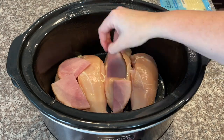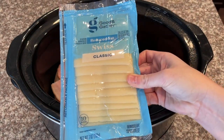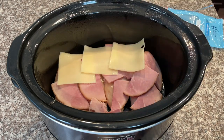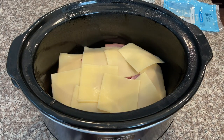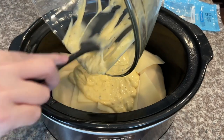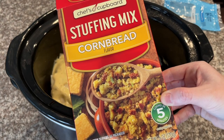Take your entire packet of Swiss cheese and place it over top of the ham and chicken. I'm using my bigger crock pot today — I think it's an eight quart — but if you're doing three chicken breasts you could probably use a six quart. Then take your cream of chicken mixture and spread it evenly over top of the cheese, ham, and chicken.